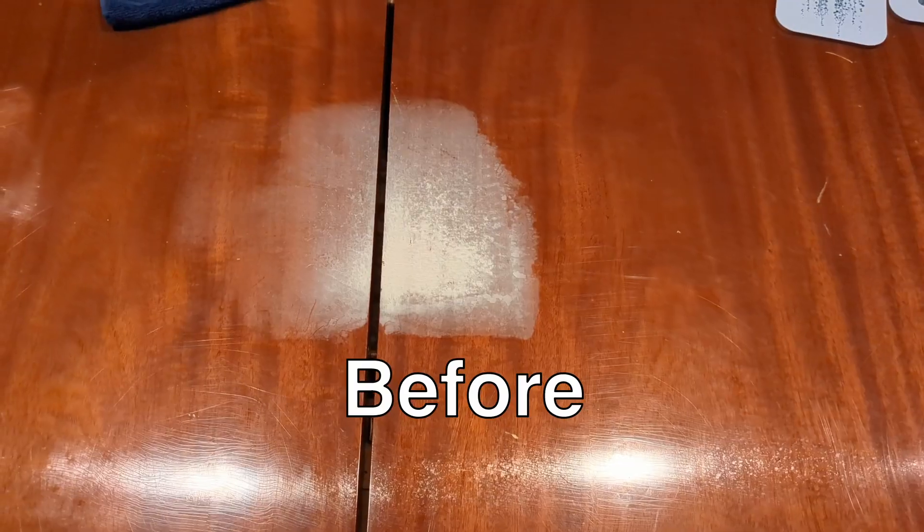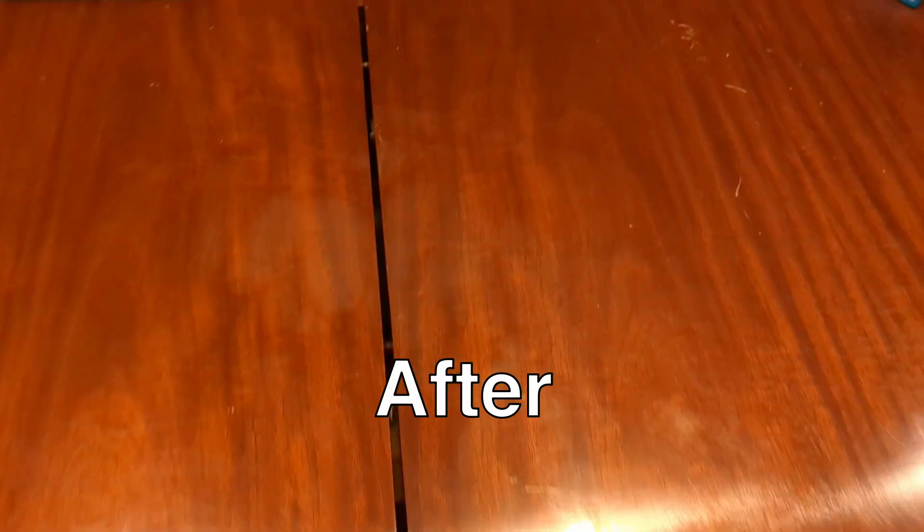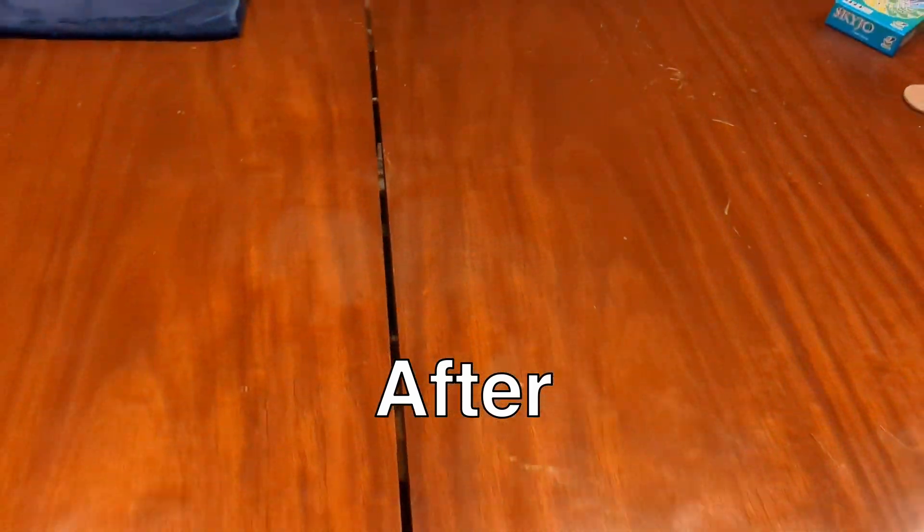Today I'm going to show you how to remove white stains left by heat on your table. You're probably watching this because you put a hot plate or hot dish down on your table and later realized it left behind a white foggy stain. Your table is far from ruined, and today I'm going to show you how to remove that stain.